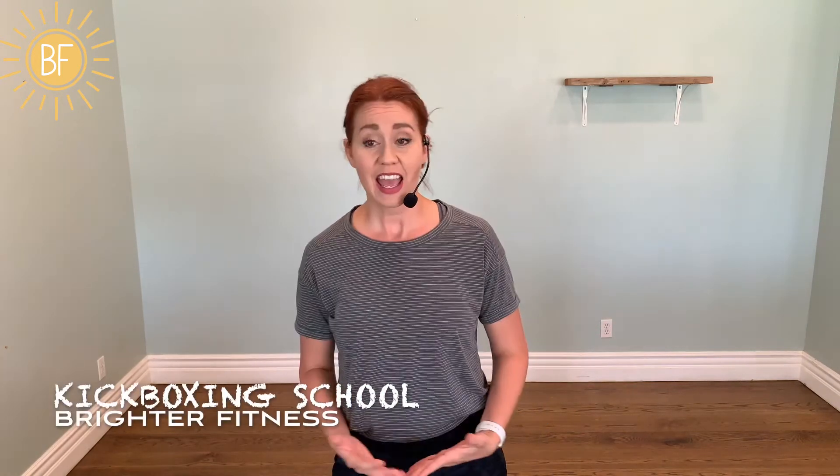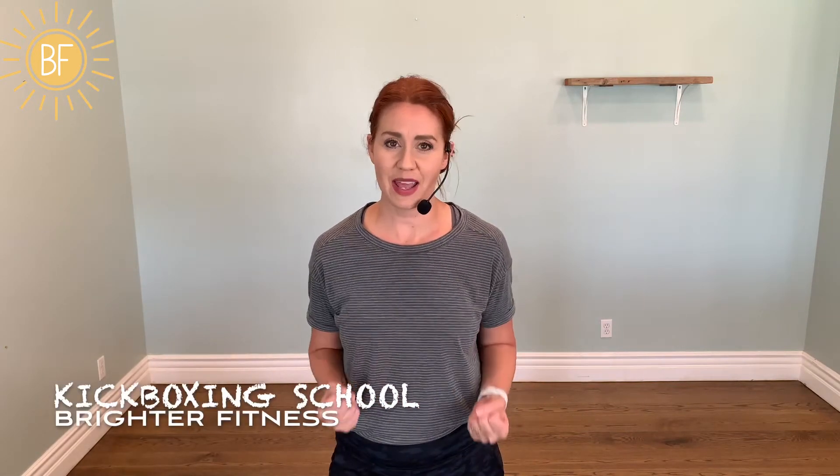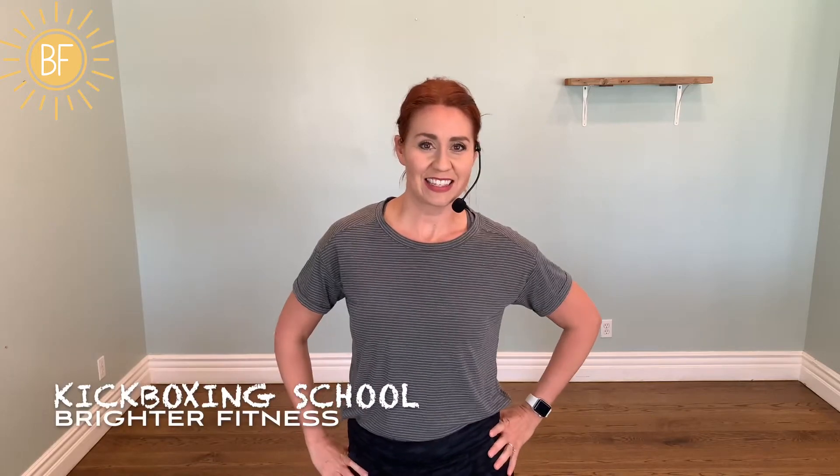Hey, all my BFF Brighter Fitness friends. I have a great 45-minute cardio workout for you today. This one is kickboxing school, and we're gonna have a really good, sweaty, hard workout. Let's get this music going.